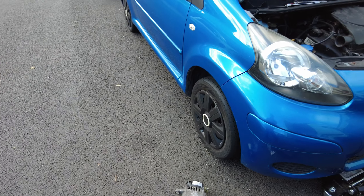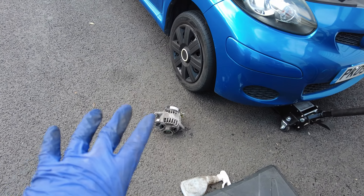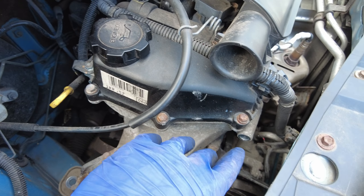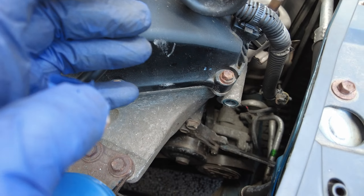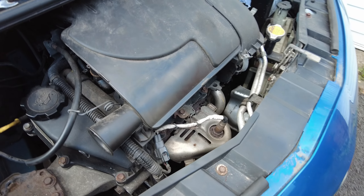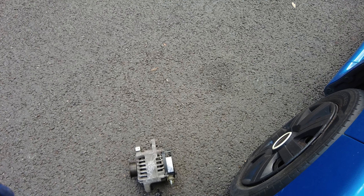Good morning everyone. So, in for a Toyota Aygo alternator. As you know, this part is very tight here, so I had no choice but to move things out so that I can push it around and get more space, and lift the engine up a little bit so that we can squeeze it in.